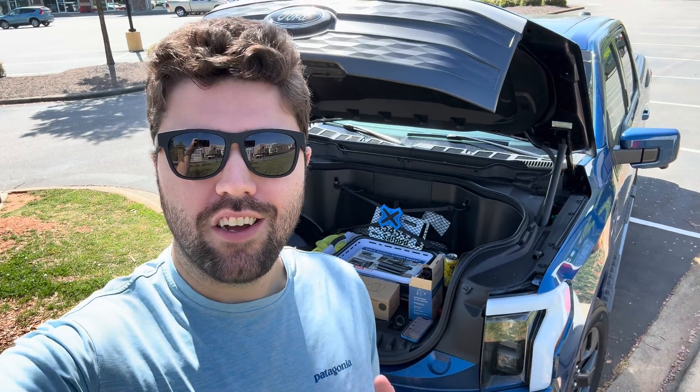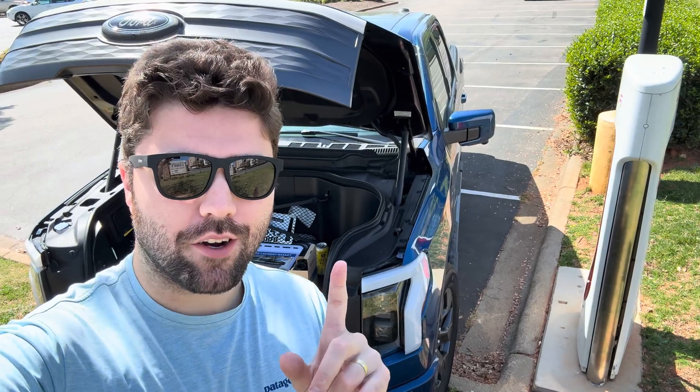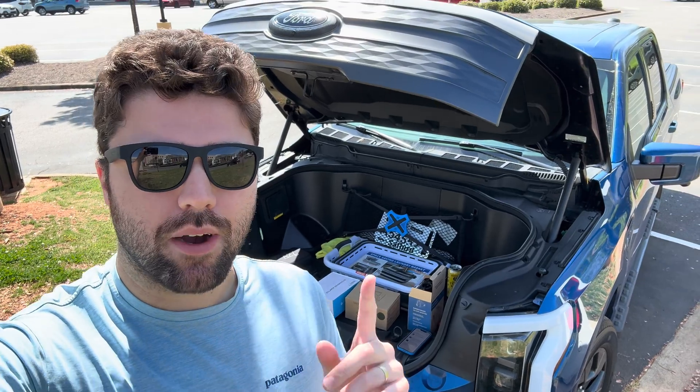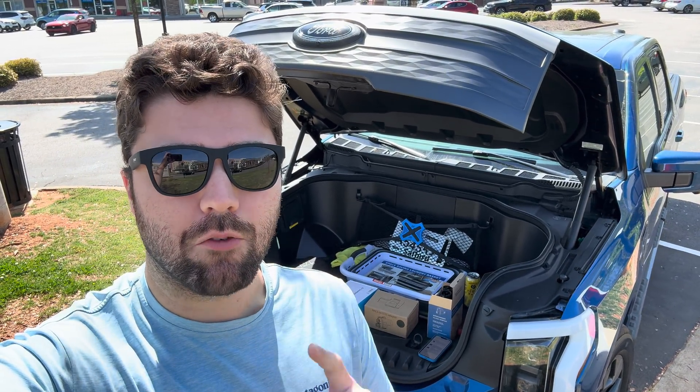What's up guys, it's Brandon Flash. Today you're joining me at a Tesla Supercharger — don't mind my terrible parking job — and we're going to be testing some third-party Tesla-to-CCS adapters on my F-150 Lightning, and talking about why some of them are downright dangerous.